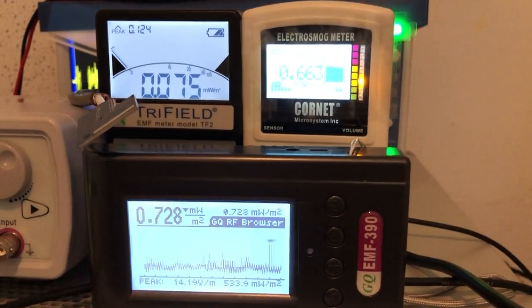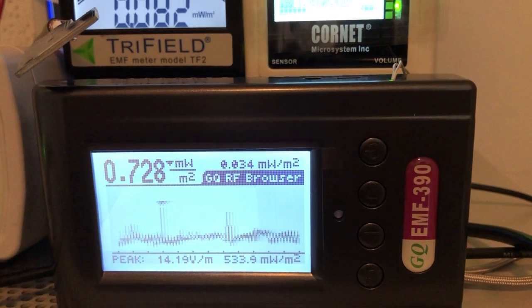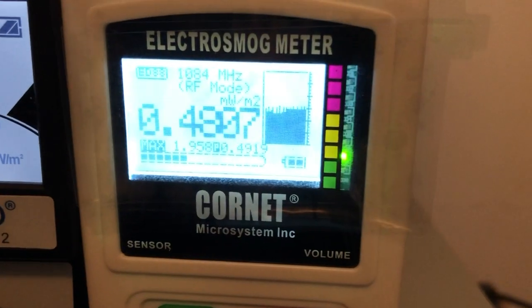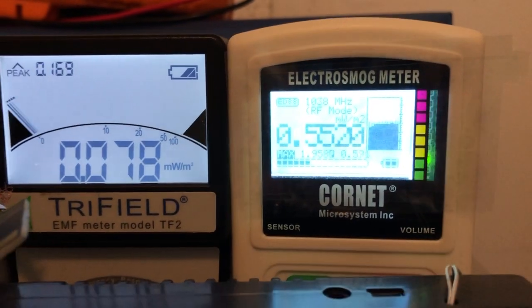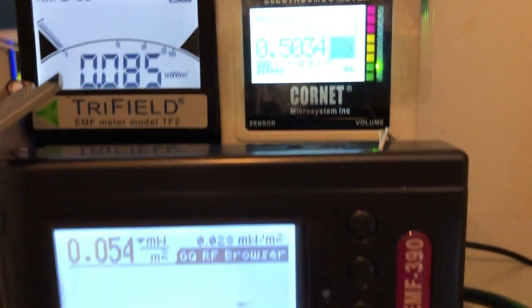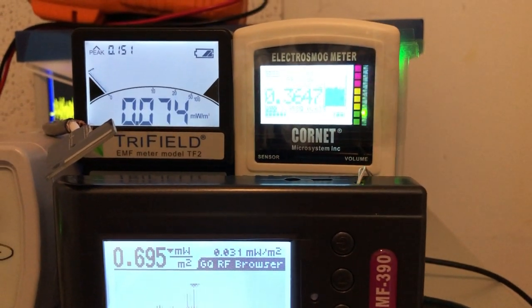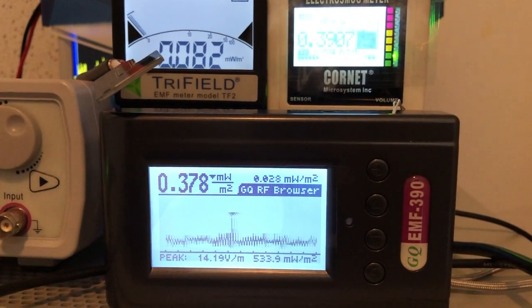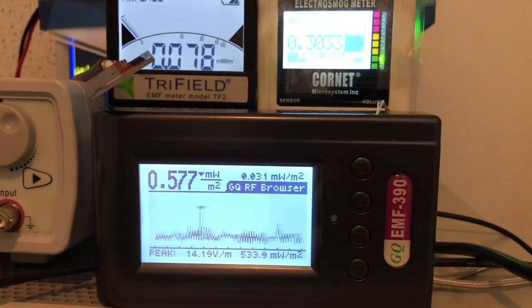Today we are going to compare the RF speed response of these three meters: GQ, Tri-field, and Cornet. The Cornet is flashing green and orange and reading 0.5 to 0.9 milliwatts per square meter. The Tri-field is 0.085, peaking at 0.1, and the EMF 390 is reading 0.02 to 0.06, peaking at 0.577.